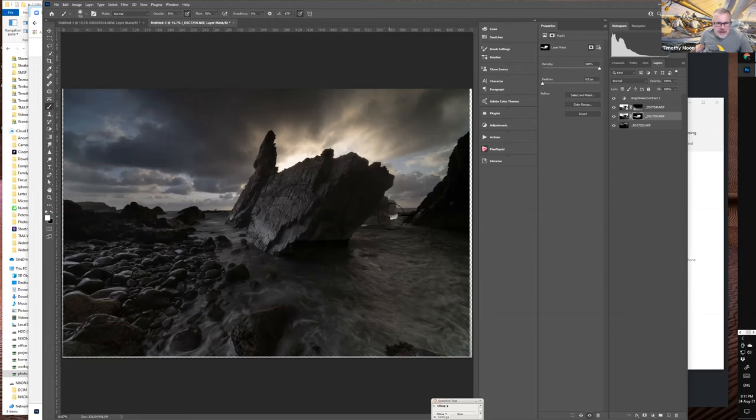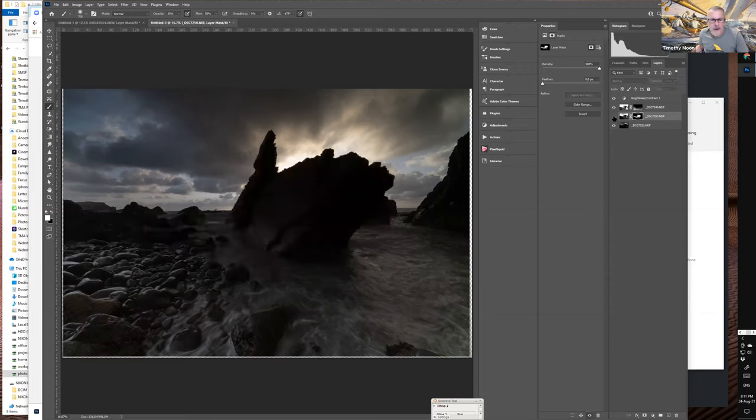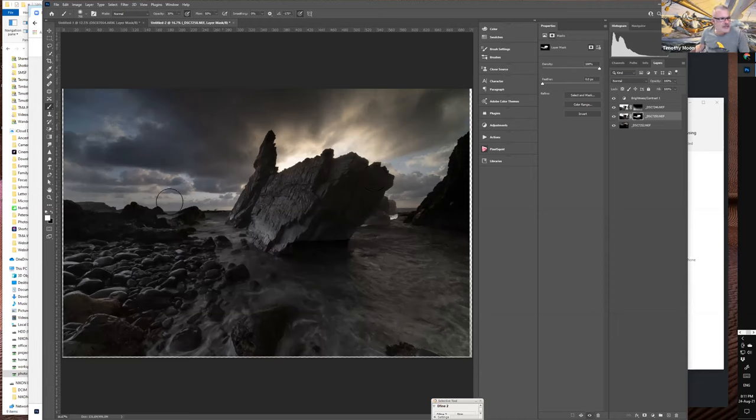White shows, black hides — so to get rid of halos, choose a black brush, make it a bit smaller, and neatly brush out the halos at the edges of the rock to tidy up that brightness at the junction. Now there's a nice highlight on the side of the rock. You can also blend the junction where it hits the water, or use X to switch to white and bring more of it in — highlighting more of the water if you like.